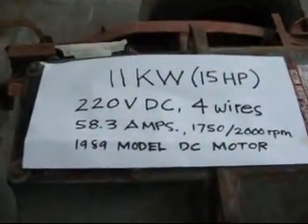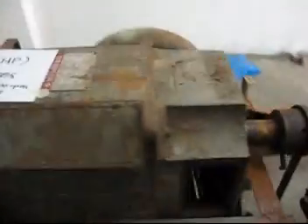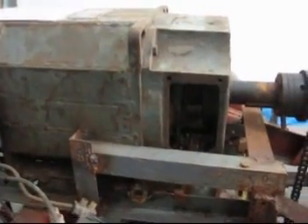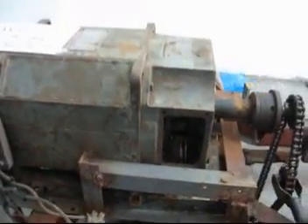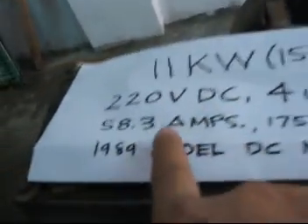We will run it using the 200-watt battery only. It's just a totally ordinary, very old design of motor — I believe just less than 85% efficiency at this time. So, using this 12-volt battery and powering up the 220-volt DC motor at 58.3 ampere — that's next to impossible.